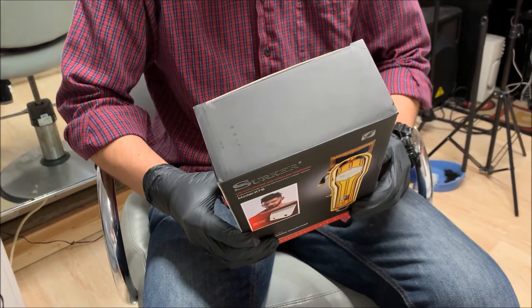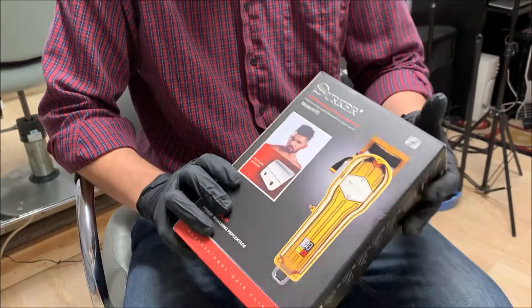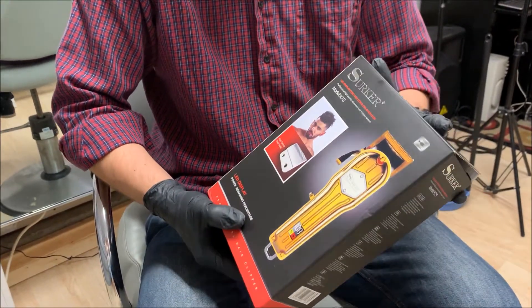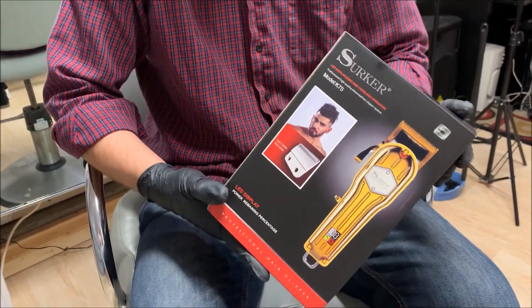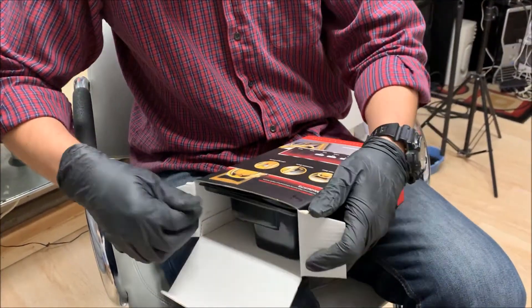This is the Surker K7S model. I got it from Amazon for about 50 bucks — let's take a look and see what it comes with.